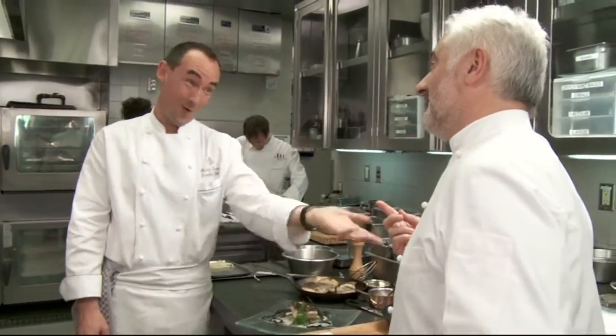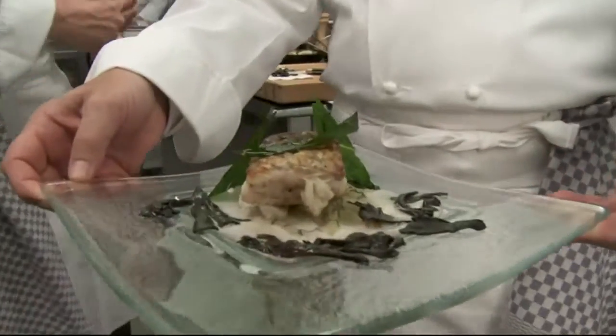What would you drink with this, Guy? French wine? Of course — white, of course. That looks great, Guy. Bon appétit! On y va.